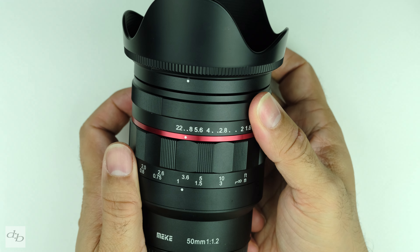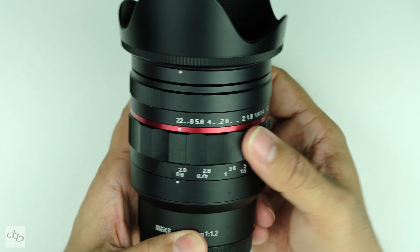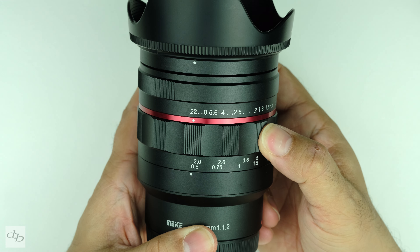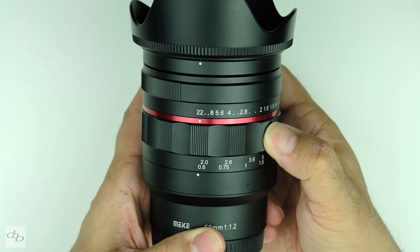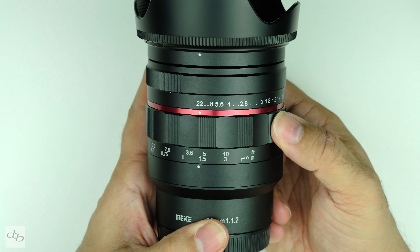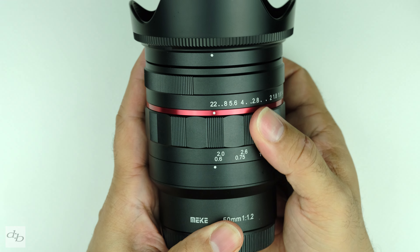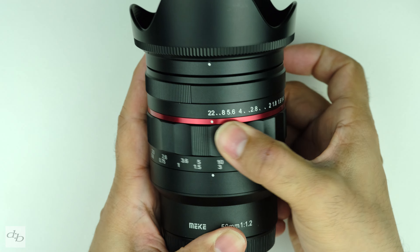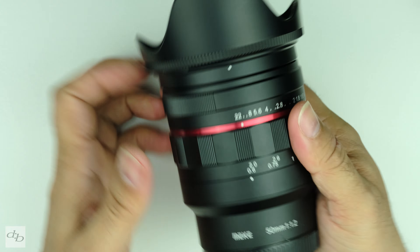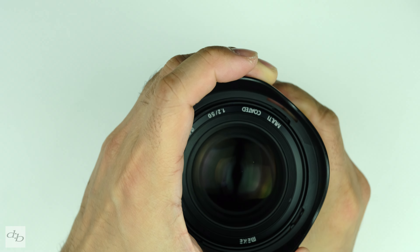Now for the manual focus ring — that's good. Nice grippy bits there, bit of texture. It says 60 centimeters minimum focus, though that's maybe a little bit less, so that could be fun. And then to infinity. It's a decent, well-dampened manual focus ring. Not the biggest throw, but not bad at all.